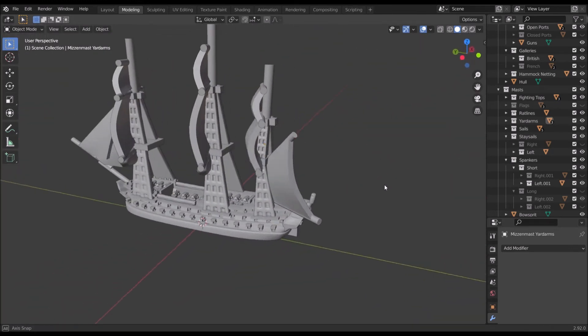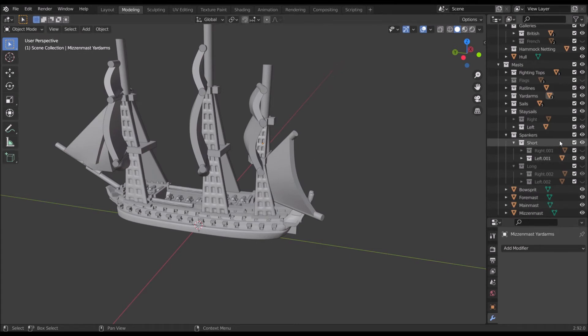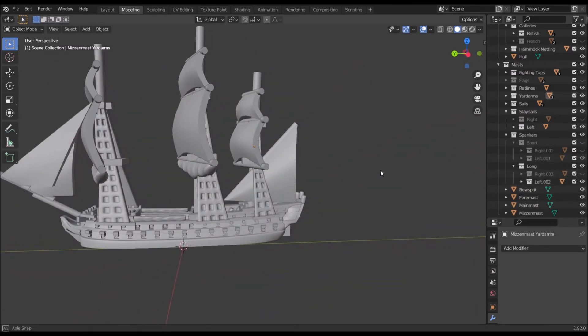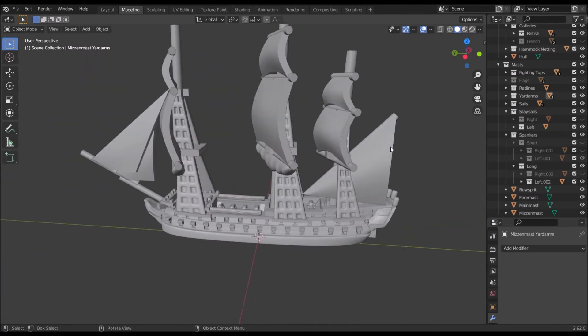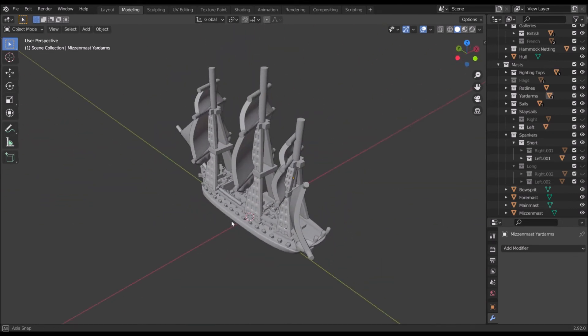One more thing: you can change the spanker. By default it's a short spanker, but if you want ships that look a little older you can swap them out for long spankers. This is a Temeraire class — I don't know if they actually carried long spankers, but I put it there as an option. It's like a generic 74. I'm going to swap it back for a short spanker. So that's our model customized.